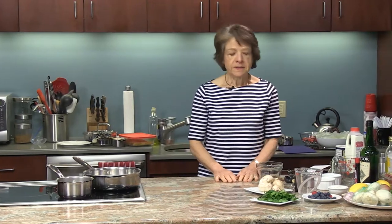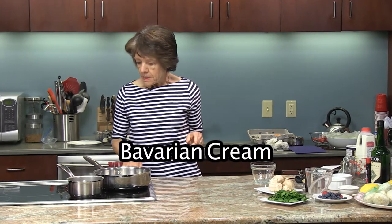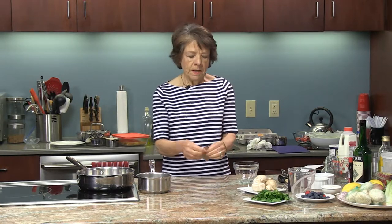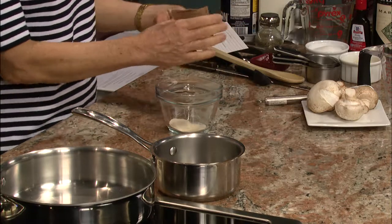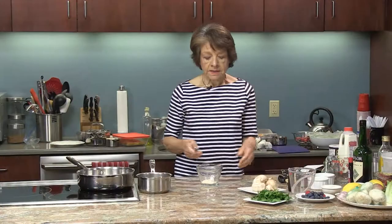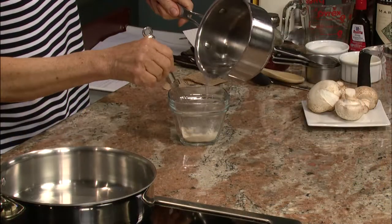First thing I want to work on today is the Bavarian cream, and for that I need some boiling water to dissolve my gelatin. Bavarian cream is essentially your typical custard sauce or custard pudding, but the difference is that instead of the thickening being cornstarch or flour — such as when you make it for a pastry filling — in Bavarian cream the thickening agent is the unflavored gelatin. I just put two tablespoons in this bowl and I'm going to sprinkle some hot water on it to dissolve it.